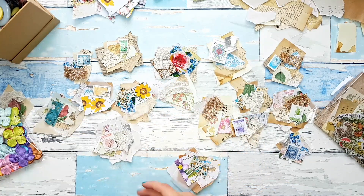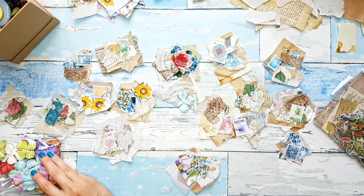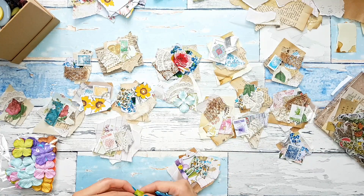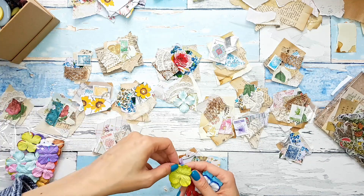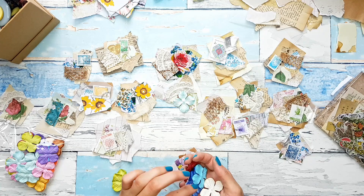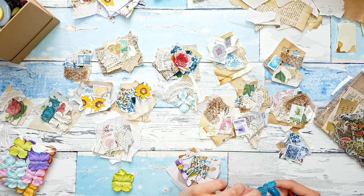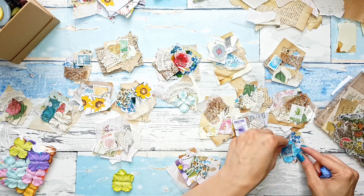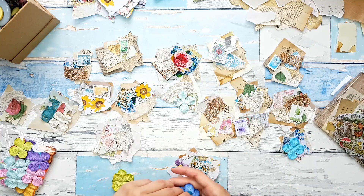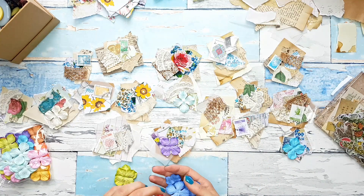Maybe let me see if any of these flowers will work. They look pretty cute here. And they add yet another texture, which is something I'm always looking for.